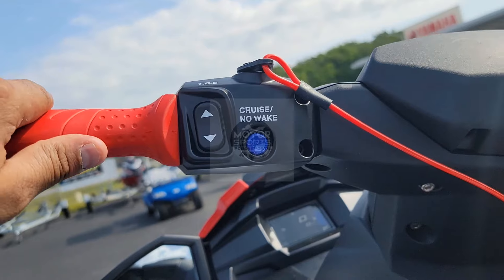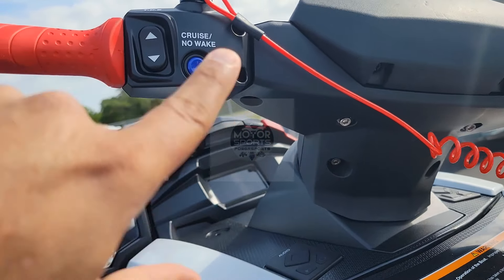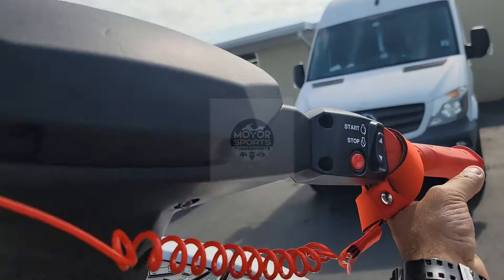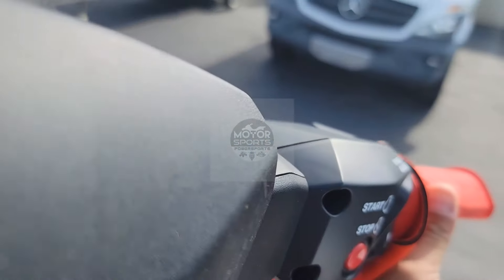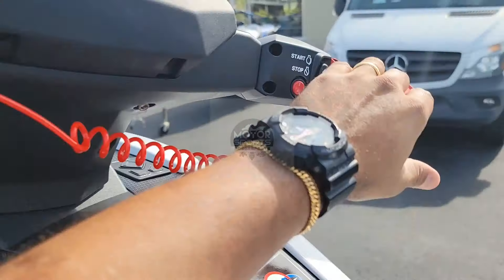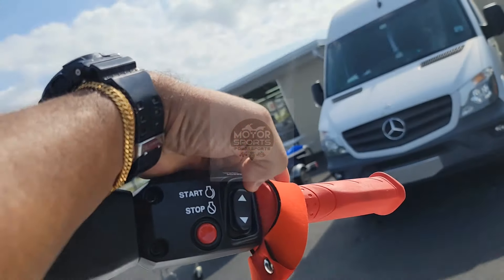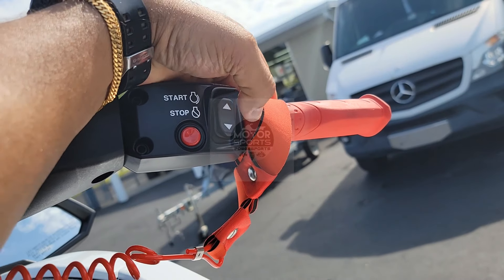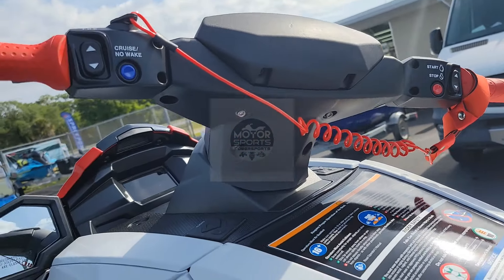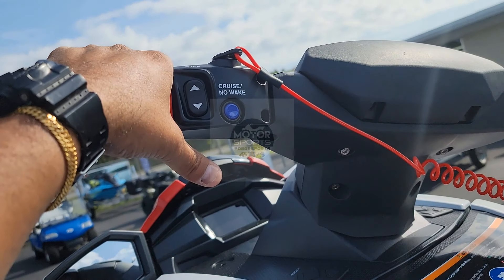It does come with cruise mode and no-wake mode. To use the cruise control you gotta hold the throttle and while holding it press the blue button — it's gonna beep. To go higher, use the up lever; to go slower, press down. The moment you let the throttle go it cancels the cruise control, like a car. For no-wake, you gotta hold the button for five seconds and it cruises at five miles per hour.